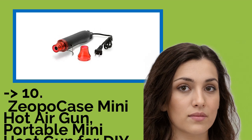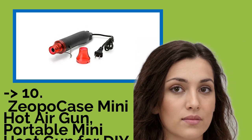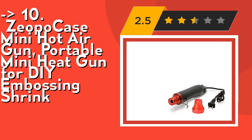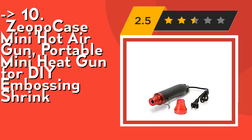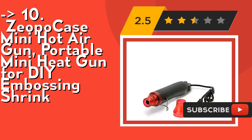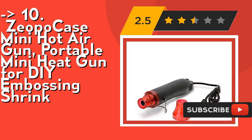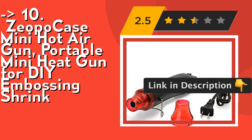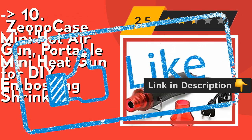The list starts from Zeo Pucase Mini Hot Air Gun, a portable mini heat gun for de-embossing and shrink. It's made of high-quality ABS plastic outside and stainless steel inside — lightweight, simple and durable. The temperature cannot be adjusted, but it can reach about 200°C / 390°F within a few seconds, heating up quickly and working like a charm. Check out the link in the description to buy this product from Amazon.